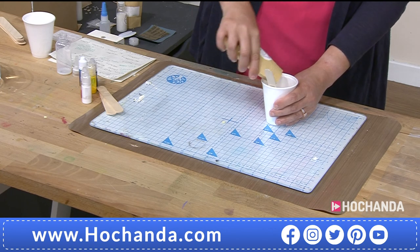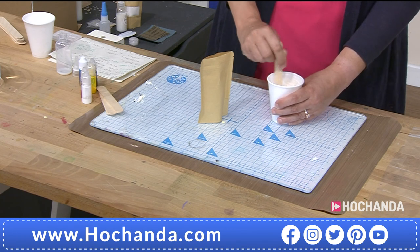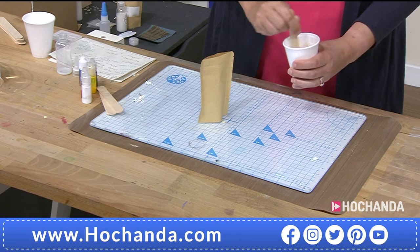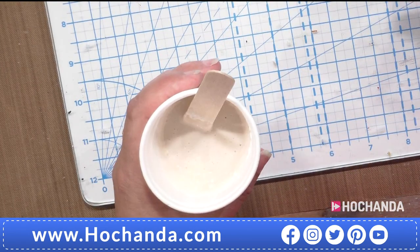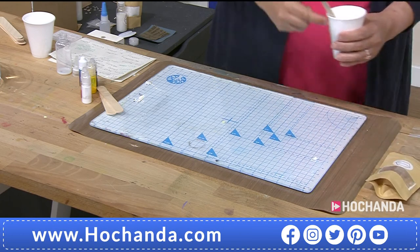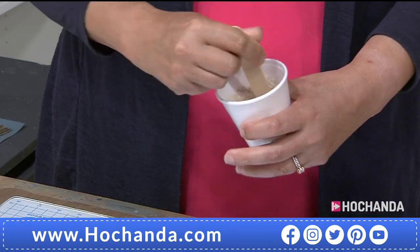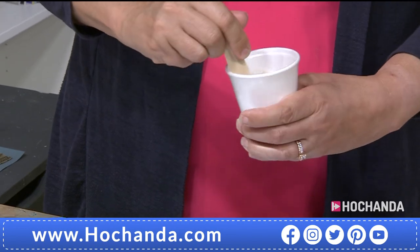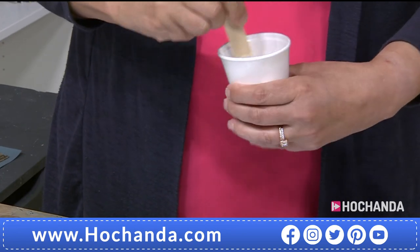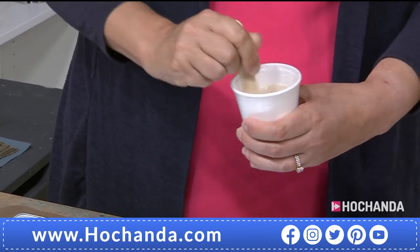About half the powder to start — stir that in. It's just easier to incorporate when there's less powder in. Now I presume we want a nice smooth mixture? Yeah, like single cream. Is there any specific time you need to stir for? Can you understir or overstir? You can't overstir — the worst that would happen is it starts to set in the cup and you can't pour it. Understir, you'll get a mottled effect on the top of the coaster. So you need to stir for at least a minute to get all the lumps out and make sure it's all incorporated.